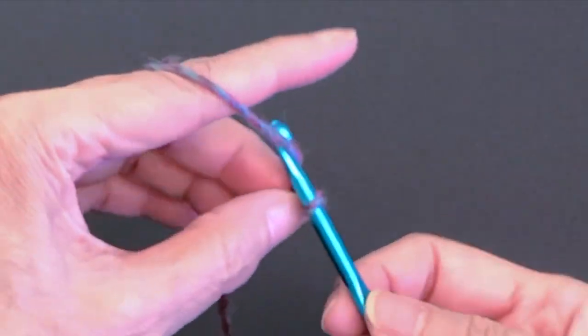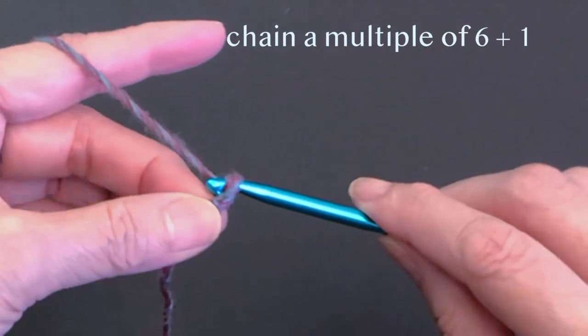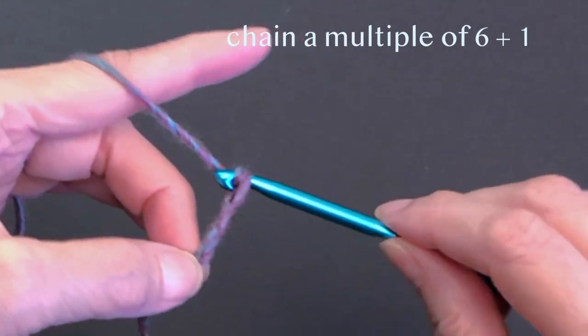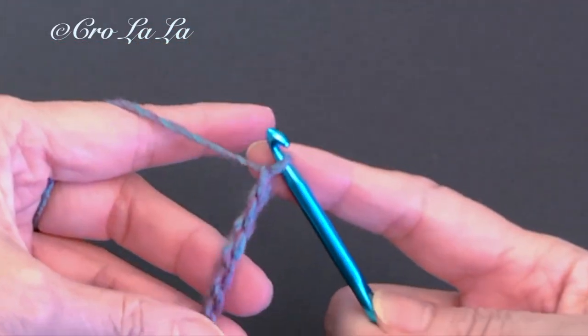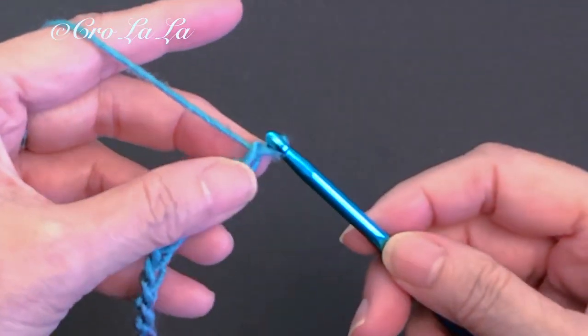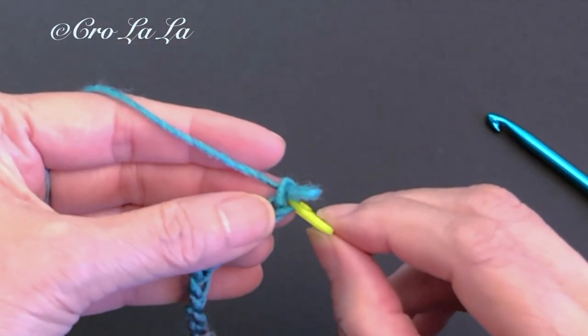To begin, chain a multiple of 6 chains plus 1. For this tutorial, I'm making a small swatch so I'll do 25 chains. Once I've completed 25 chains, I mark it with a pin.